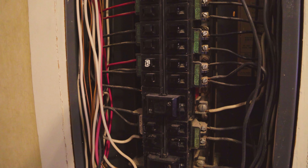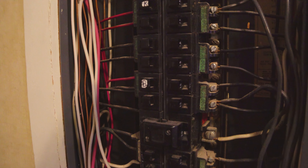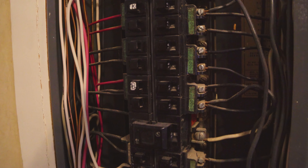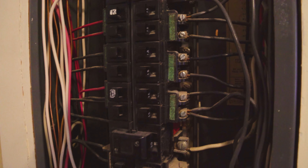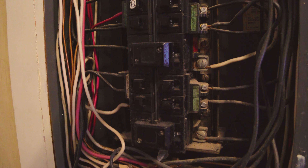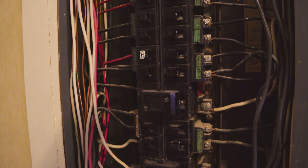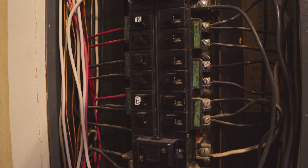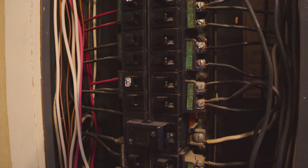I'll talk about something that's actually kind of cool and good about this panel. It's actually designed like a Square D panel. Square D panels have not been recalled, and the cool thing about those is that you can put two wires into one breaker. You can do the same thing with this one because the clamps are designed to take two wires without them being coupled together, and their expansion and contraction won't loosen the screw. That doesn't happen with this panel, so that's a good thing.